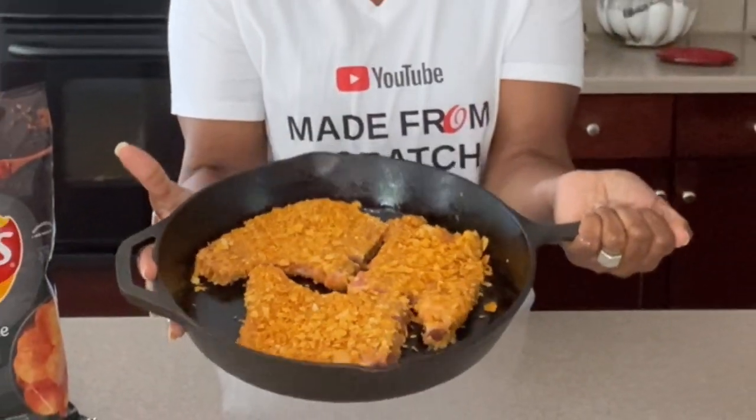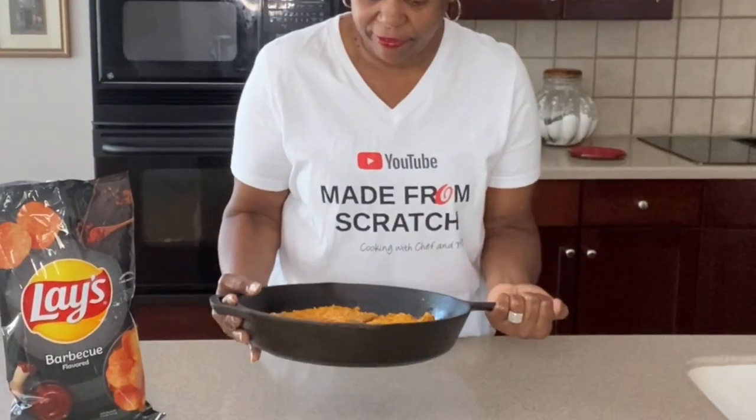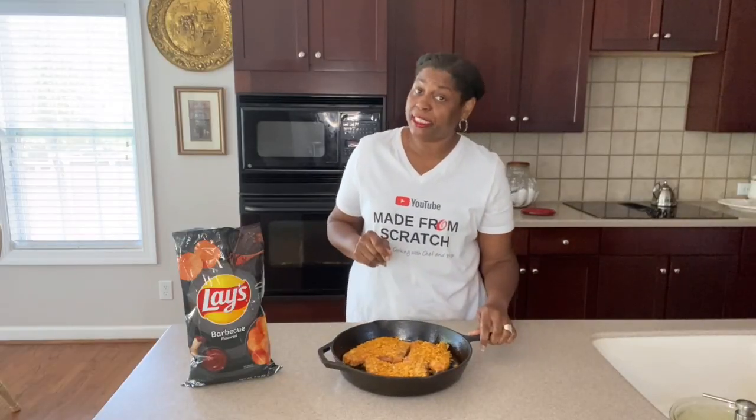Okay guys, this is what they should look like going into the oven. We're going into a 375 degree oven for approximately 20 minutes. We'll check them at that time and see if they're good. We'll be right back.